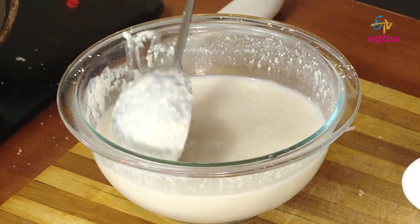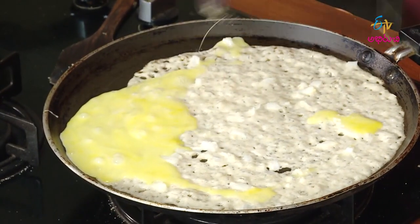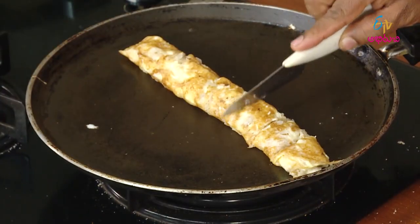After getting involved with the fish, it's made for fish. It's made for breakfast.